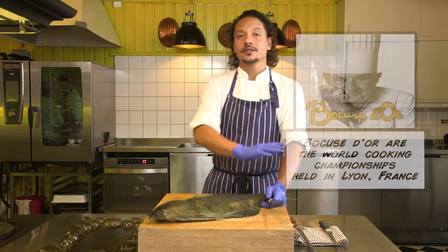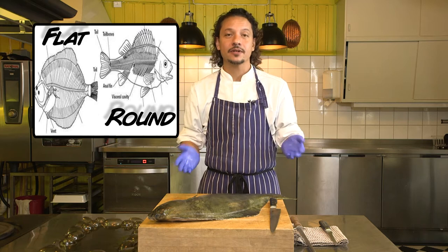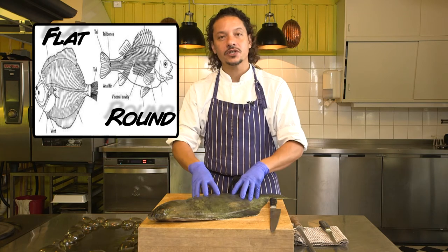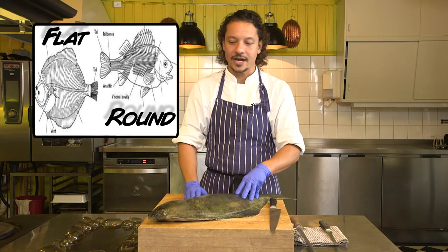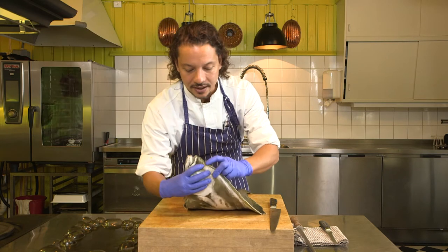There are two kinds of fish: you have the round fish and you have a flat fish. The round fish, like for example a salmon, has two fillets — I'm going to show you that in another video, it's another anatomy. In flat fish, like the halibut, you have four fillets which you can extract. And a funny fact is that the two eyes are both on the same side.